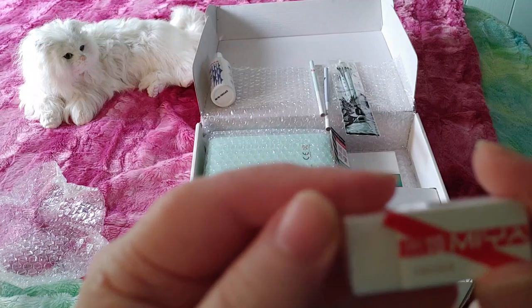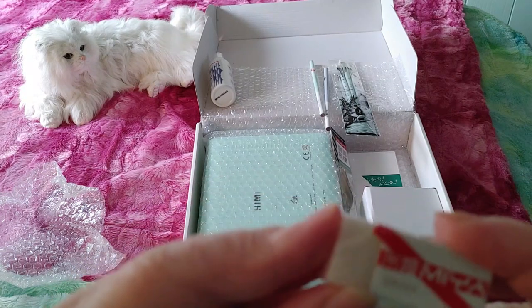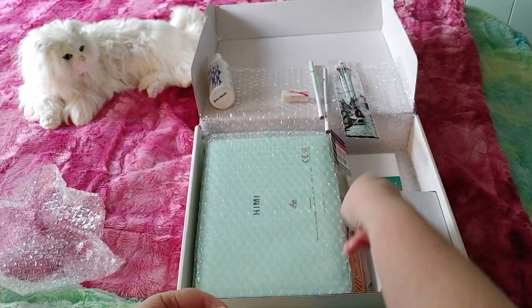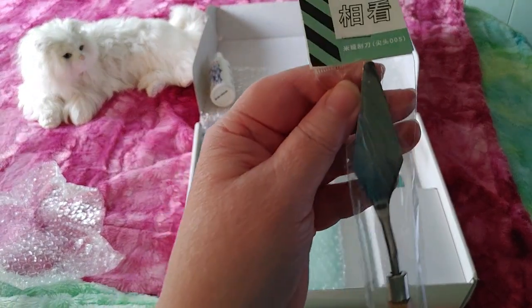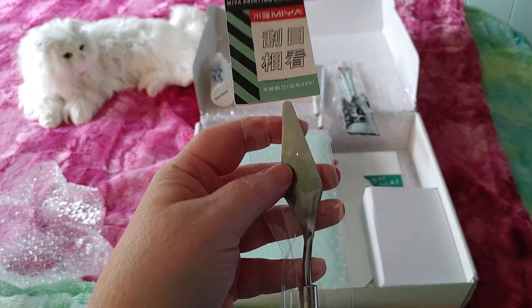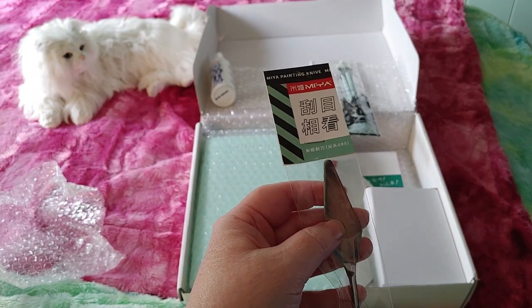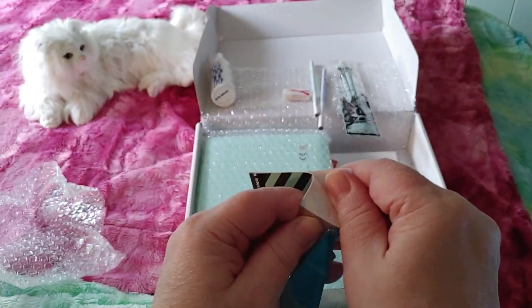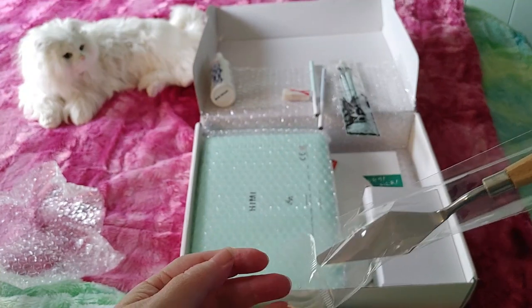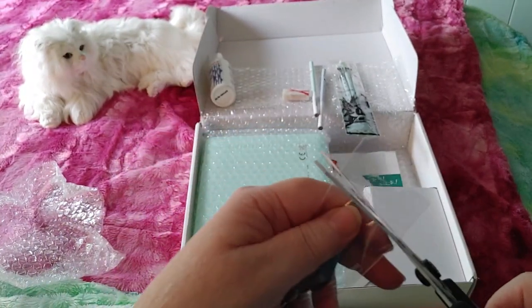We get a little eraser — a little white Maya eraser. And we get a Maya painting knife, which is much nicer than the knife they advertised. The one advertised was kind of square at the end, but this is an actual real palette knife. I don't know why they're called knives — it looks more like a palette spoon or a palette pie-lifter thing. It's got a wooden handle and it's metal — really nice.